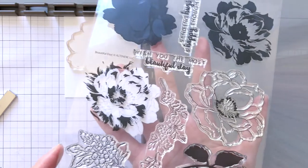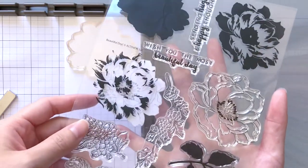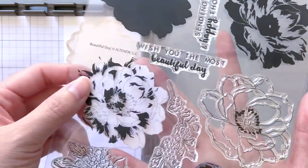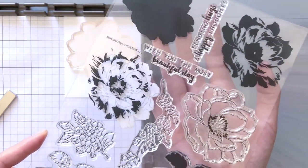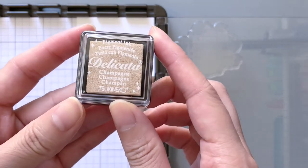I'll be using these stamps from Eltonio from this set called Beautiful Day. It has some really beautiful peonies that are similar to the ones on my dress. This is a layering stamp set with three layers, and for the base layer I'm going to start with the lightest color, which is Delicata Champagne.